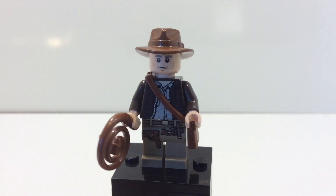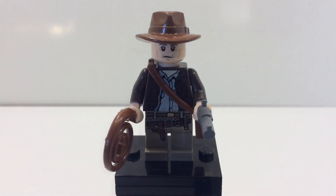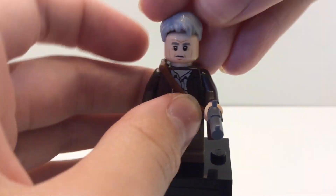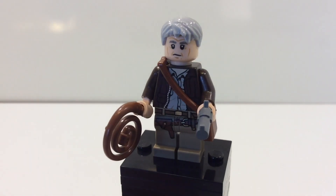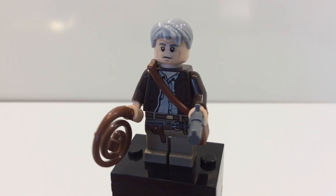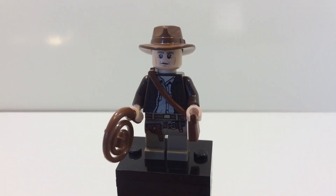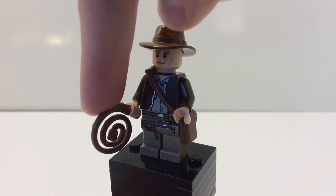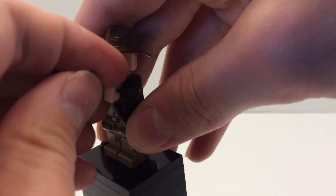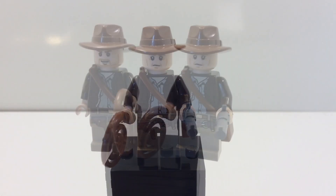It just looks like Indiana Jones — I added this because it looks like the older Harrison Ford minifigure. If you'd like, you can interchange Indiana Jones' hat and give him this hair piece, which is also used on the older Han Solo minifigure, and it works perfectly. You can also give him accessories of a whip and a pistol, which are perfect for this minifigure.